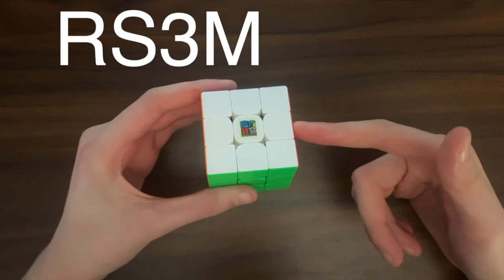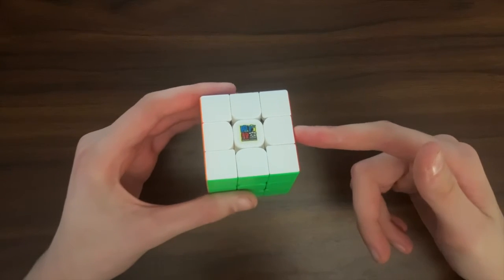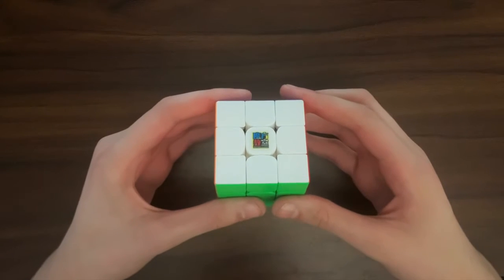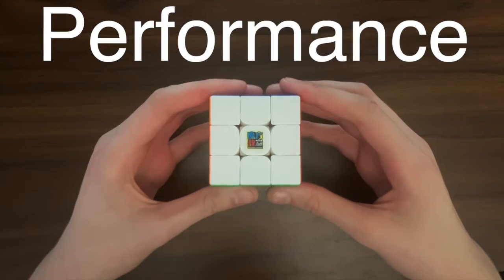This is the RS3M 2020 and it is now two years old. So how does it stand up to today's competition? To start with, let's talk about the performance of this cube.